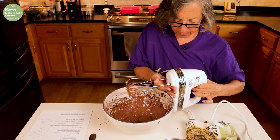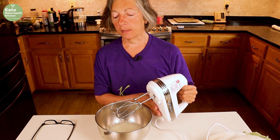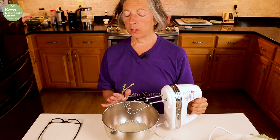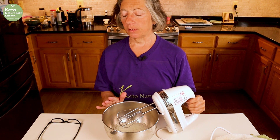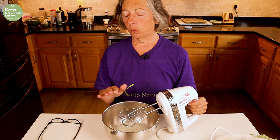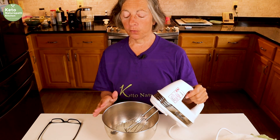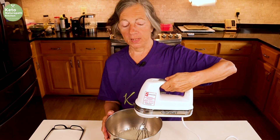Now I'm going to wash off my beaters. The chocolate mixture is waiting for the egg white mixture. Normally you don't want any fat on the beaters at all in order to whip egg whites to a stiff peak. What you can do is wipe the beaters down with a little bit of lemon juice or vinegar to get all the fat off before you start whipping your egg whites. So I'm going to whip these egg whites to a stiff peak.